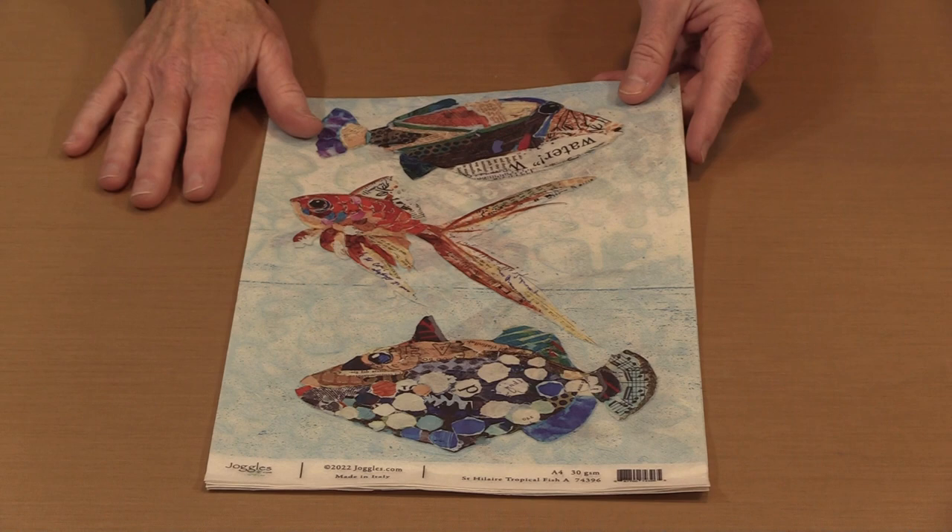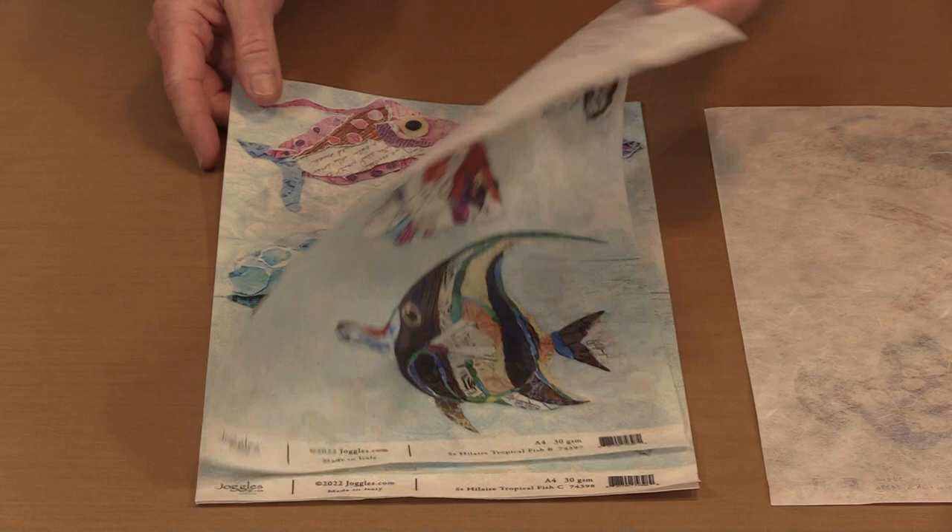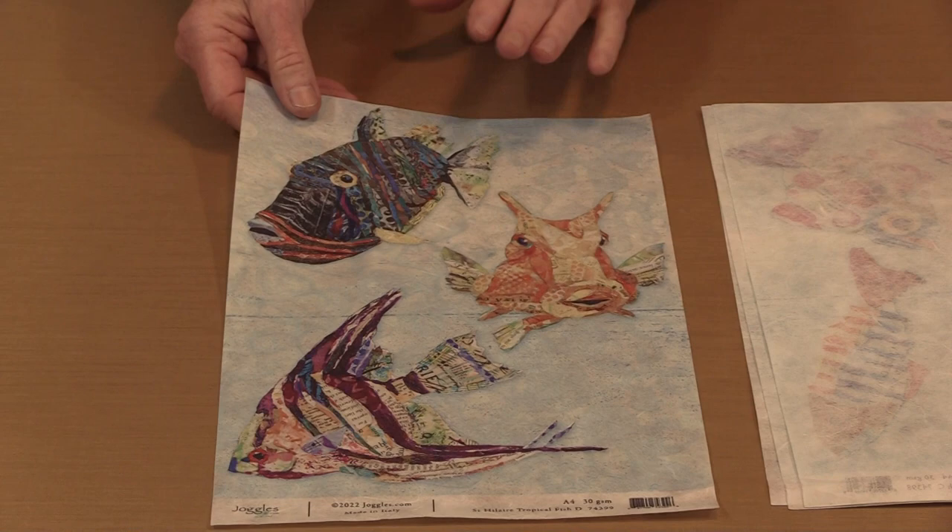We named these A through D. This is tropical fish A, tropical fish B, tropical fish C which features the jellyfish, and tropical fish D. These will be available individually or as a set of four, so you can grab them all with just one click.